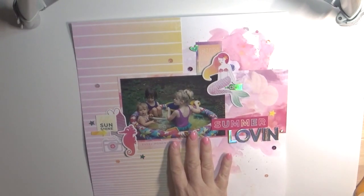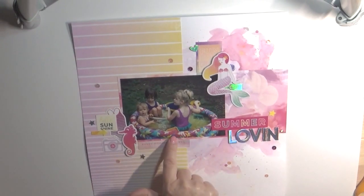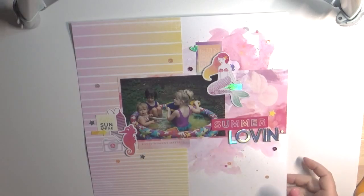I wanted to share how I was able to take an old photograph from 1996 and use it with a new kit to make a really cool page.